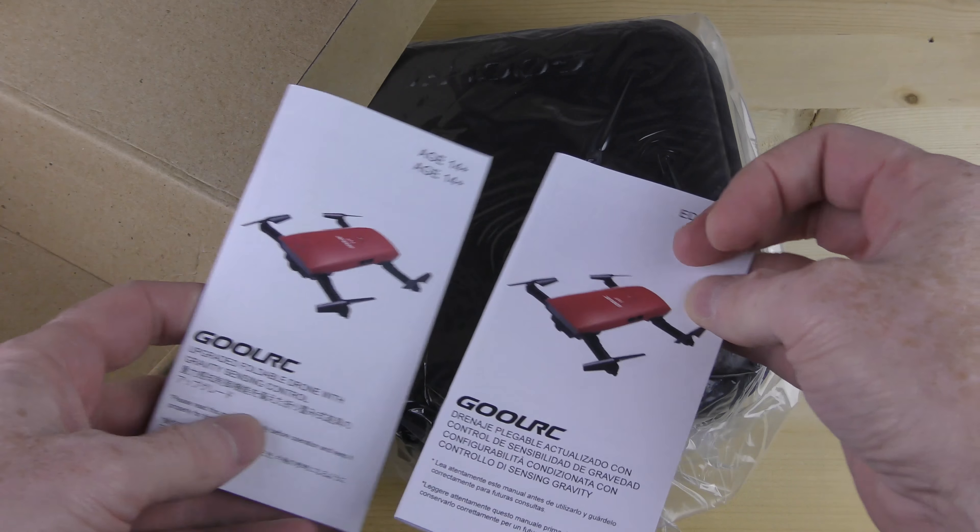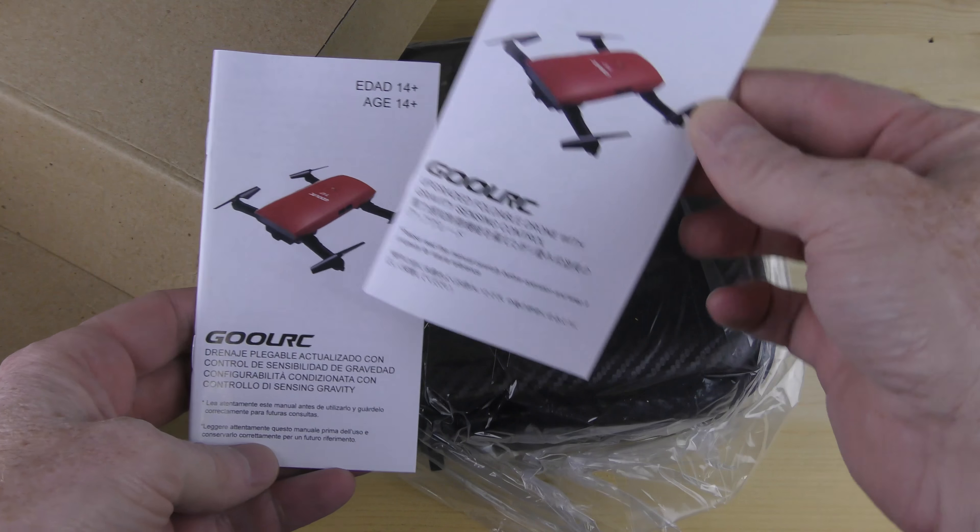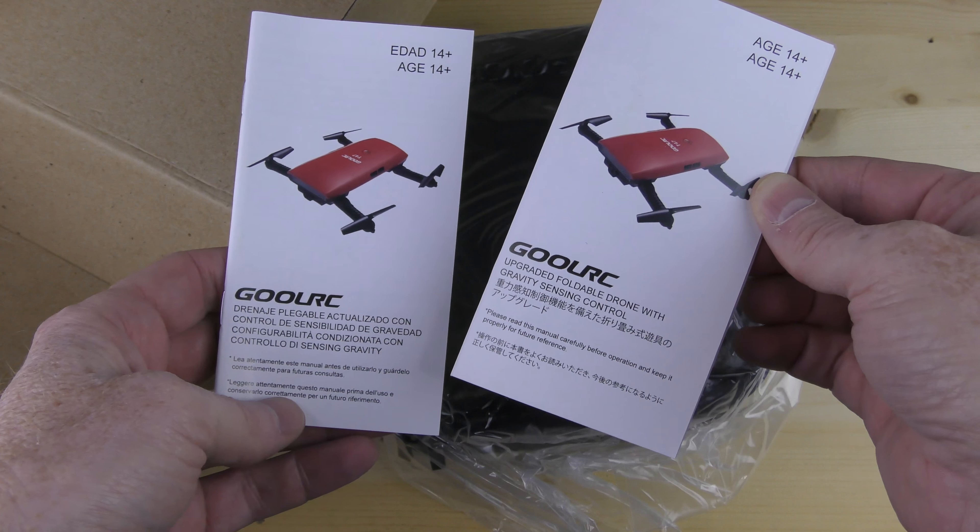The other company put their instructions in the box, but look at this — you have two sets of instructions here, one in a language I can read and the other in a language I cannot read.